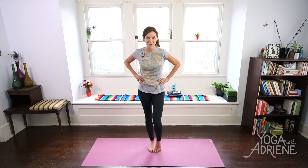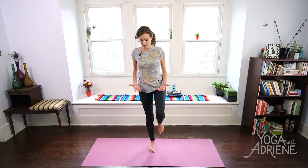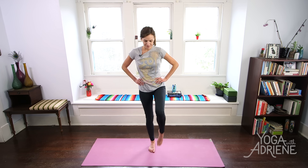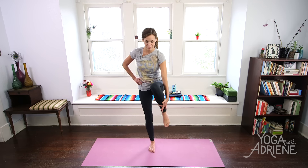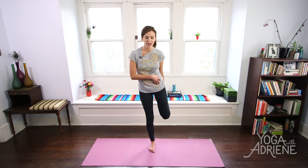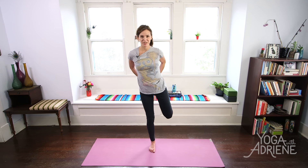Then we'll switch, and same thing — easy breezy, just rolling through that left foot, and then taking it for a little ride, checking in with the left ankle. I'm not collapsing into this right hip, but staying present and aware as I warm up the body today. Then I'll slide my left fingertips down, keep that right hand on the waistline, and we just stretch that quad. Stretch the front of that left hip crease. Maybe use both hands — to each his own here.